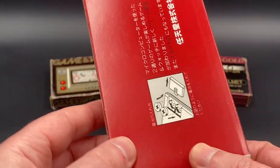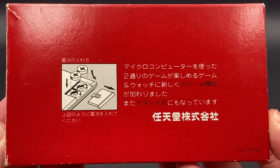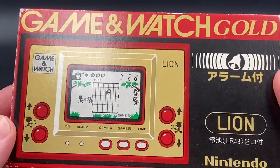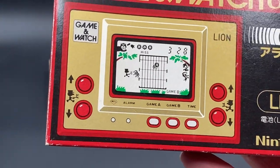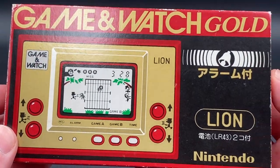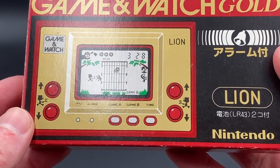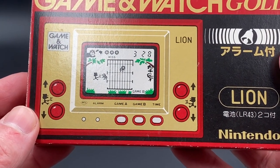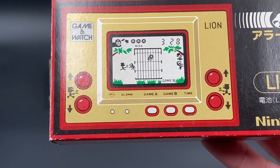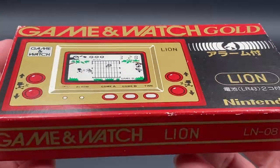This is an original from Japan — there's basically all the Japanese writing. While I'm flipping this around, the Game & Watches were released between 1980 and 1991 by Nintendo. They were created by game developer Gunpei Yokoi, and they sold very close to — I believe it was over 43.4 million units sold worldwide since they were released.